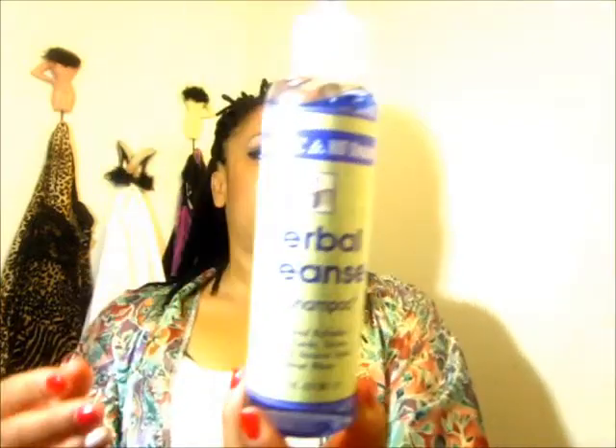Yarn braids, box braids, Senegalese twists — especially Senegalese twists — are nice, long, and smooth. You don't want to wet that, and then your curls pop from the water. So this is what I use: the Organic Root Simulator Herbal Cleanse Dry Shampoo. I have used this for a while, I really like it, and I just want to show you guys how I use it. I use this for styles where I don't want my curly hair to get wet.